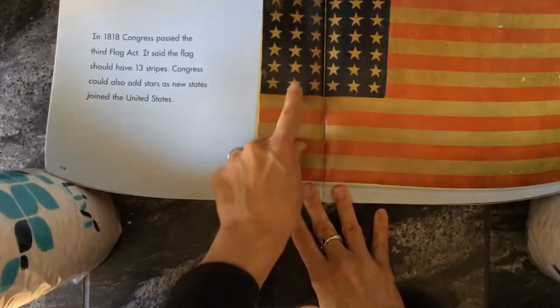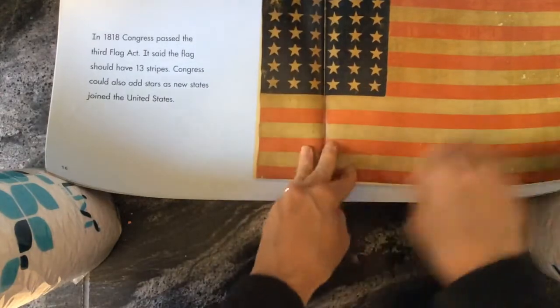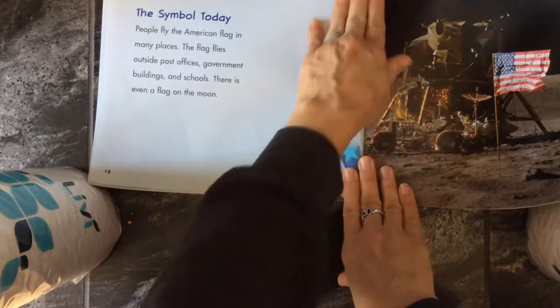So here they had — counting the stars — that was 36 stars, so it must have been 36 states at that time.